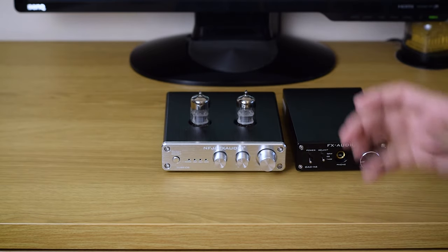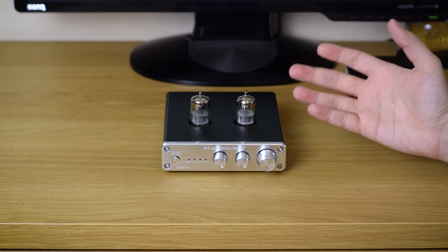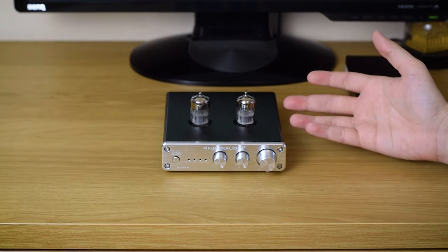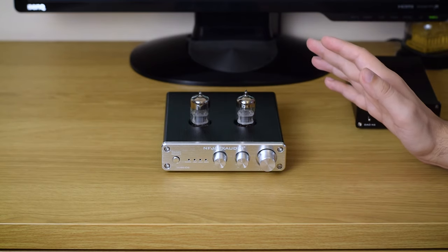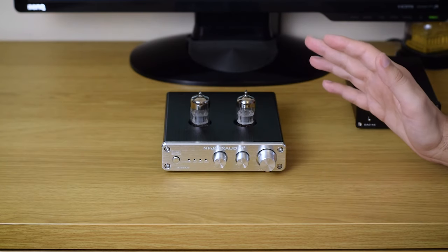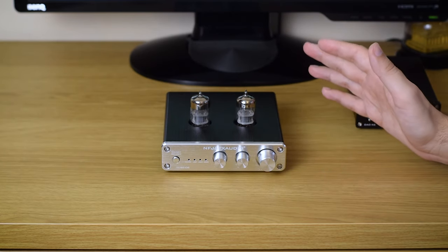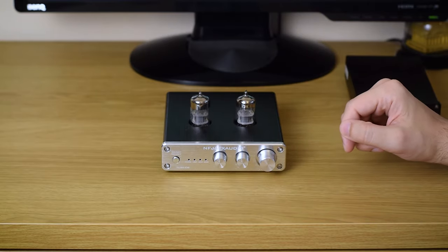But if you actually need its analog preamp abilities and tone controls, this is a really good deal. It's a well-built, good-looking, and nice-sounding product that has no trouble justifying its $90 price tag. Just pair it with any headphone amp or power amp and you're good to go. Thank you for watching, and see you next time.